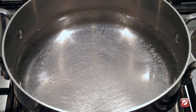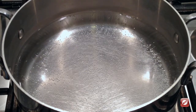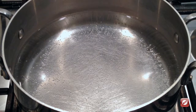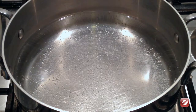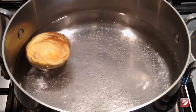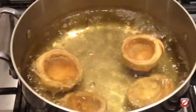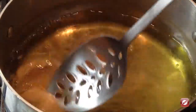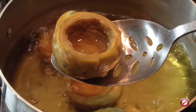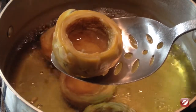I have on the stove a pot of lightly salted water and I'm bringing it to a simmer. I'm going to add my artichoke cups and simmer them until they're nice and tender. And they're done — ready to be filled with peas and asparagus.